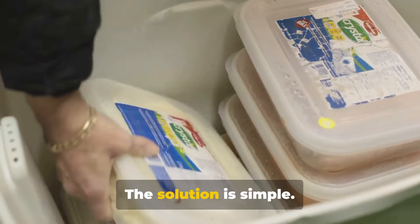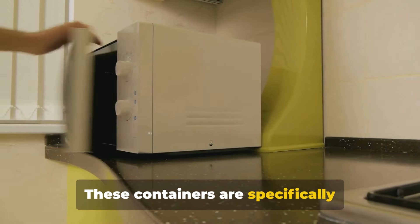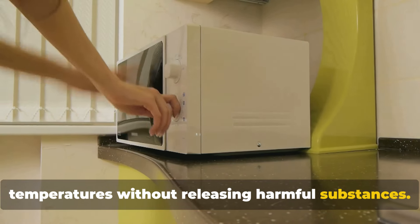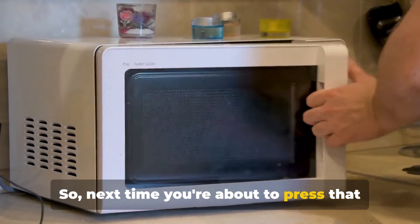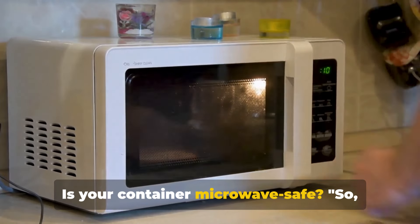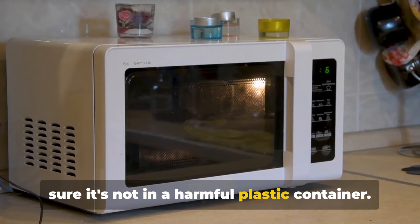Now don't panic — the solution is simple. Always use microwave-safe containers. These containers are specifically designed to withstand microwave temperatures without releasing harmful substances. Remember, your food is only as good as the container it's heated in. So next time you're about to press that start button on your microwave, take a moment: is your container microwave safe?